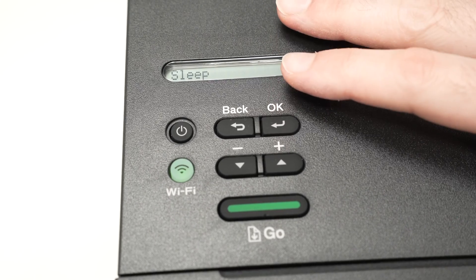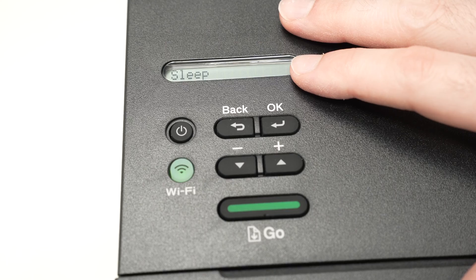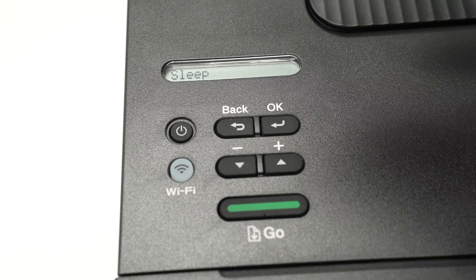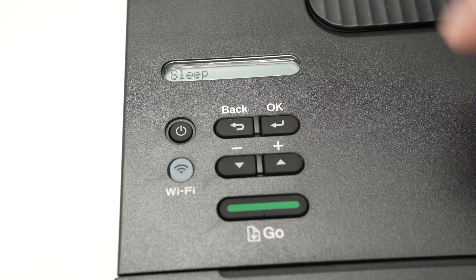In this video, I'll show you how to reset your Brother HL-L2460DW, in case you're having issues with the Wi-Fi or any other issues.